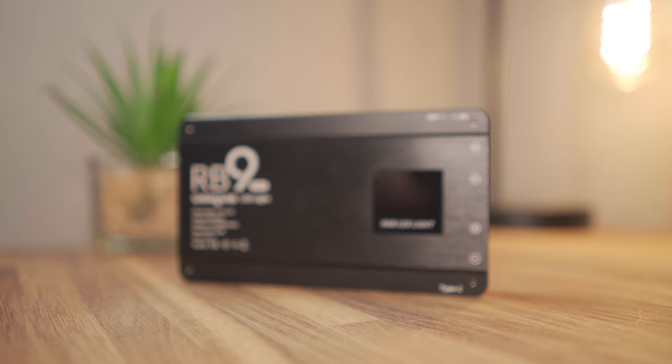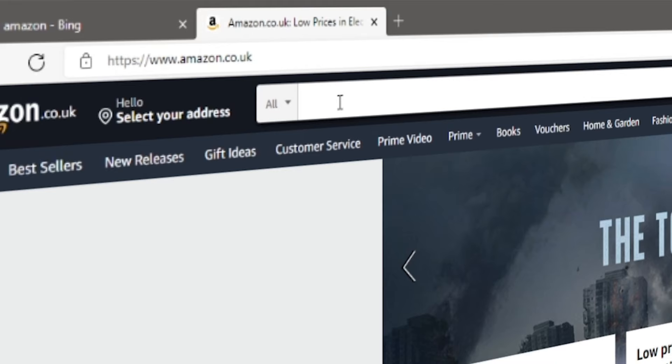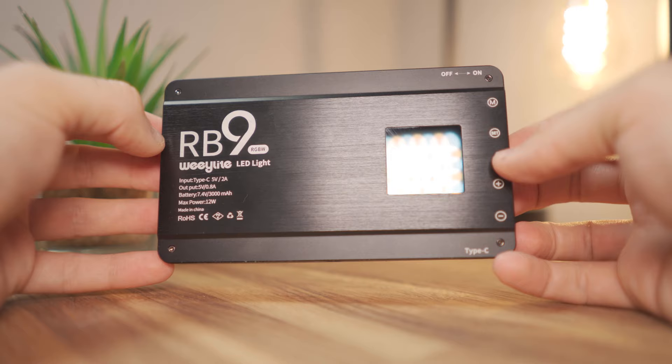RGB video lights. I think these are pretty much essential if you're a photographer, videographer, or pretty much any kind of content creator working in 2021. Now there are tons of RGB lights out there and I can imagine it's really hard if you've never bought one before to find the right one for you. In this video we're taking a look at the Waylight RB9 video light, which retails for around £90.